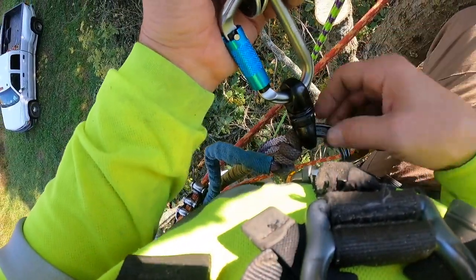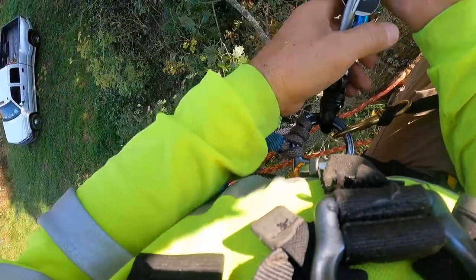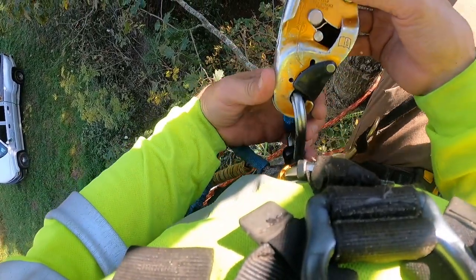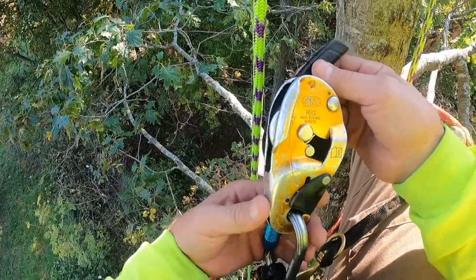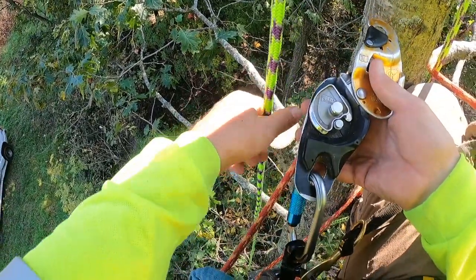Having a second tether just on the bridge gives you a little more peace of mind. The pretzel rig — you can see this one is affectionately used. I ran on a rig for a long time, so I know the ins and outs about them.